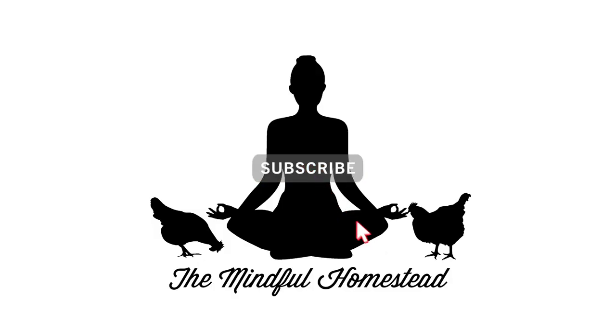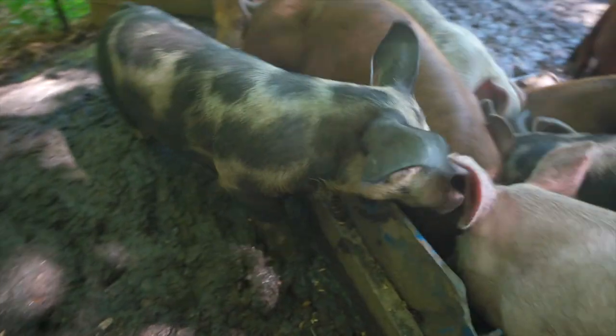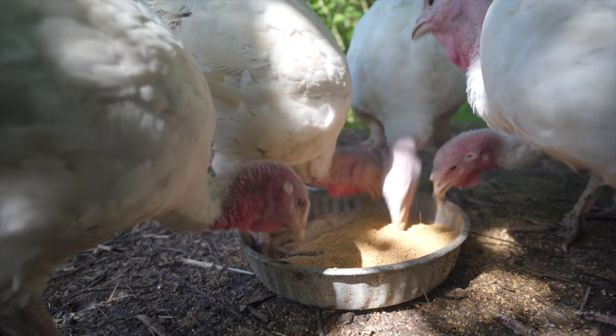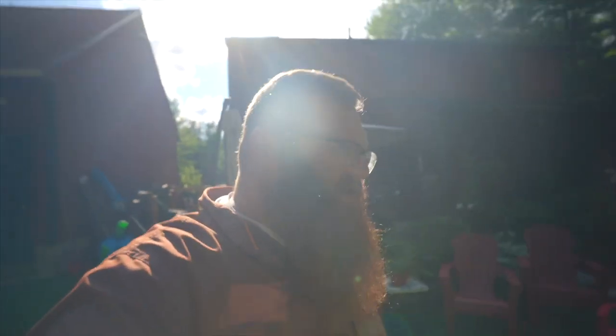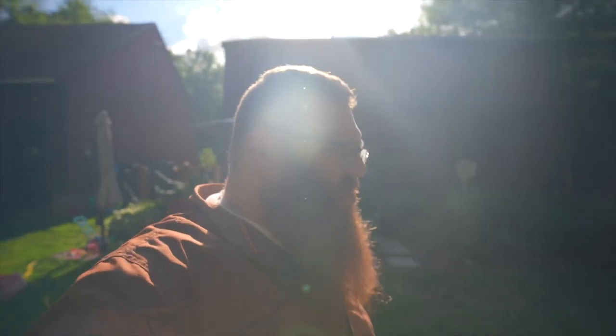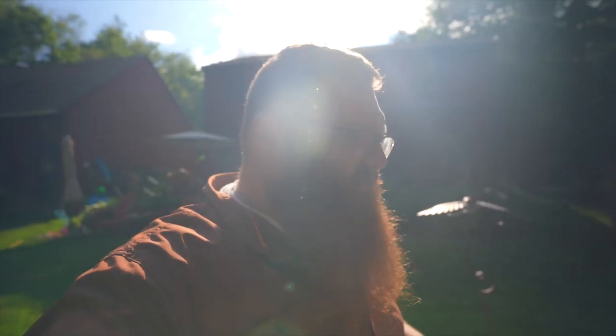Ready to go outside? Yeah. Alright, let's go. See if I can carry the colander and the camera and manage a two-and-a-half-year-old all at once. Hello everyone and welcome to a post-work episode of The Mindful Homestead. Emma and I are coming out to the garden. We're going to do some harvesting for supper tonight. It's after work — worked until 4:30 today so I'm home now. Jackie's still working. She'll be out in like an hour, but come out to the garden. We're going to grab some greens for dinner.